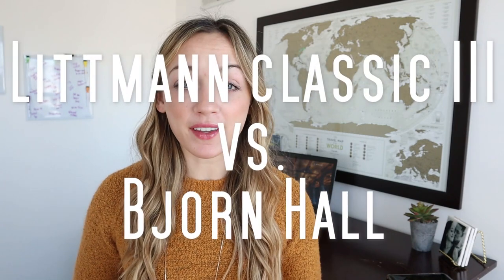Welcome back to Nurse Catherine here. Today, I am going to be doing a review of the Lippmann Classic 3 stethoscope versus the Bjorn haul made by Nurse Jenny stethoscope. So let's get started.